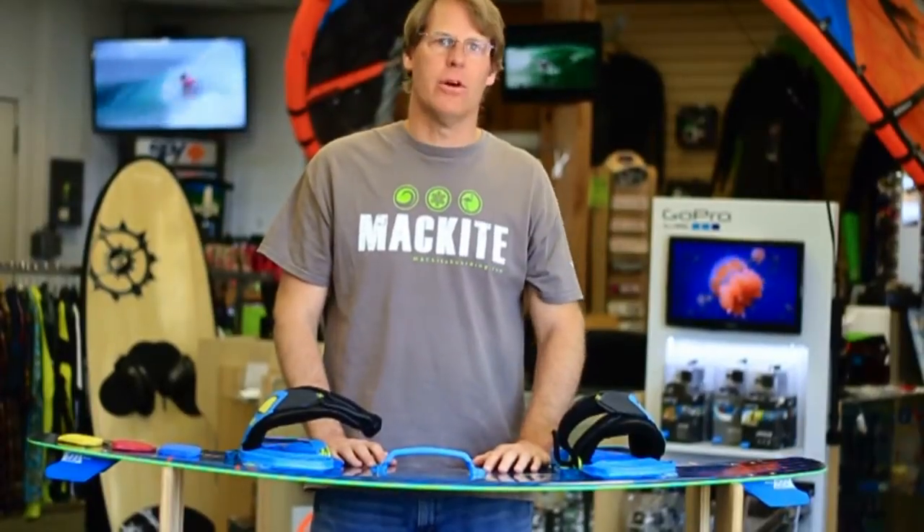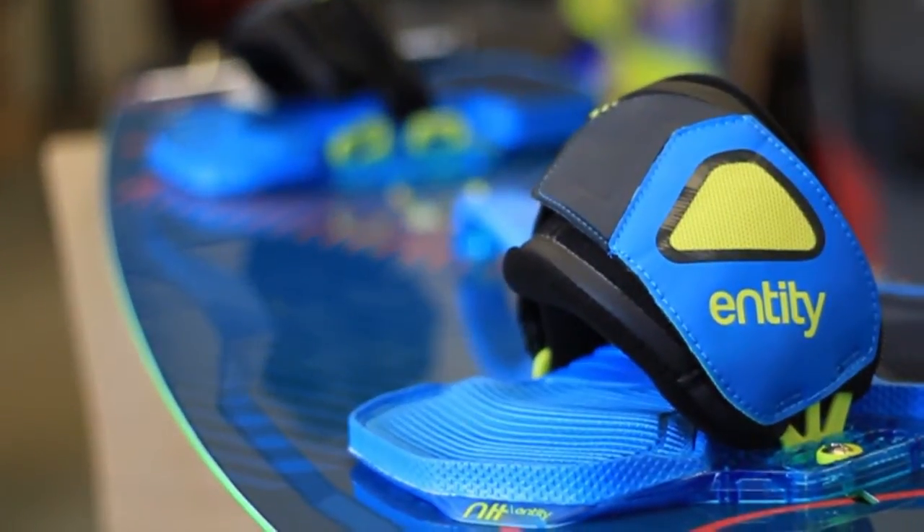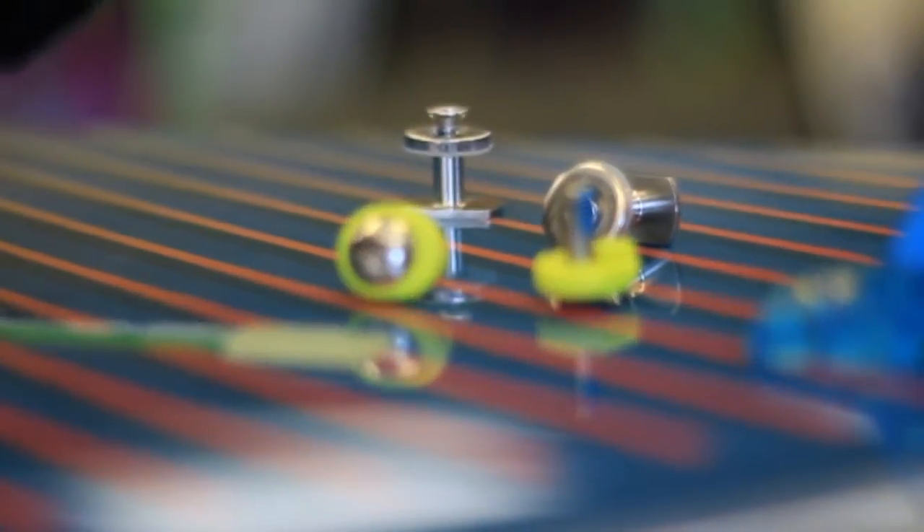Hey, this is Steve from MEC Kiteboarding. How's it going today? We are here to talk about the North Entity Strap. It is the strap that I prefer to ride, and the reason I like to ride it is because it's very, very adjustable.